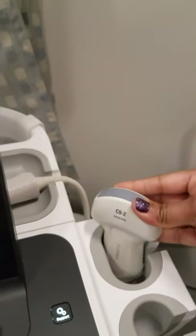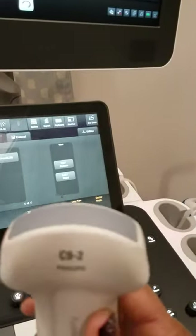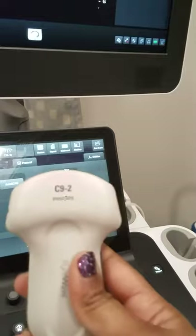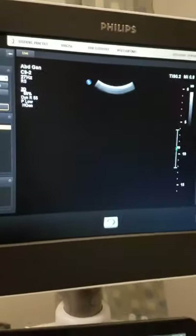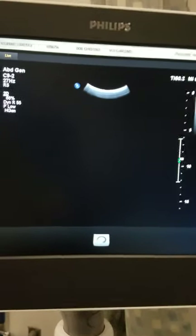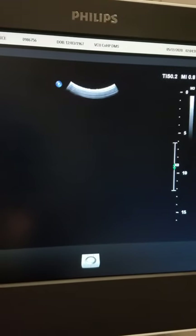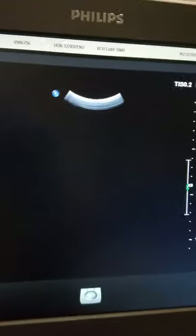This allows us to activate the curvilinear probe — I call it curvilinear because of the curvature shape of the probe. If you're ever looking at ultrasound images, you can tell the type of transducer being used: for curvilinear transducers, you will see a curved portion at the top part of the ultrasound image.